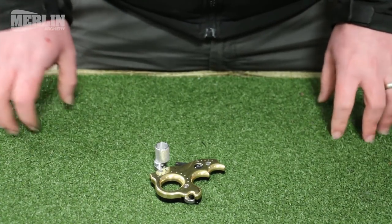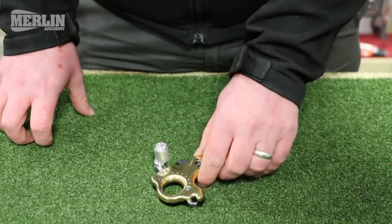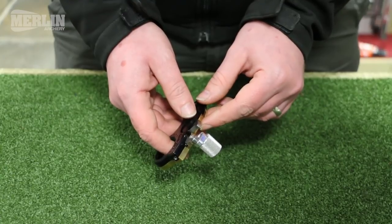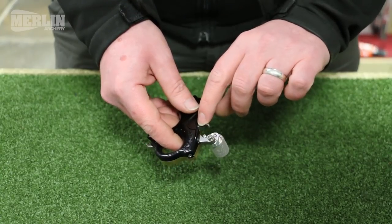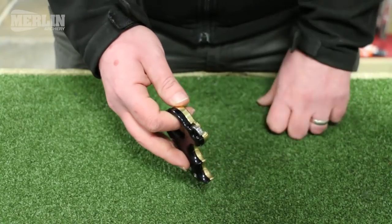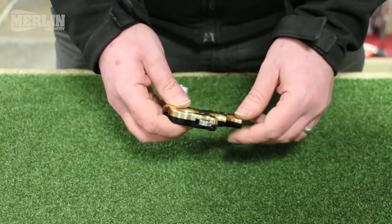Lubricating the release aid is not recommended. It is occasionally acceptable to use a very light or penetrating oil — a drop at the trigger, a drop into the jaw — but only very occasionally.